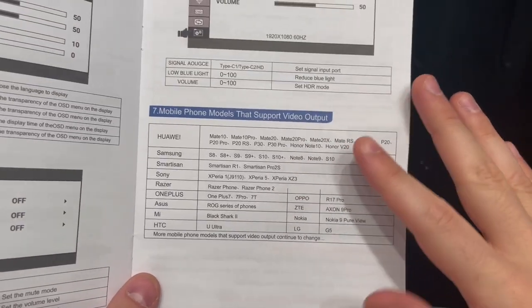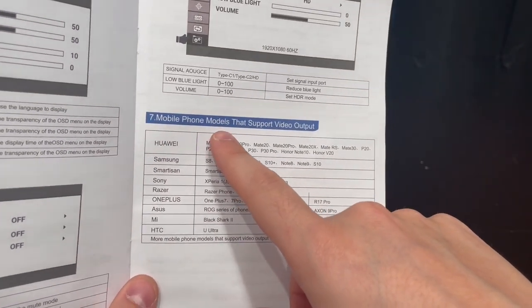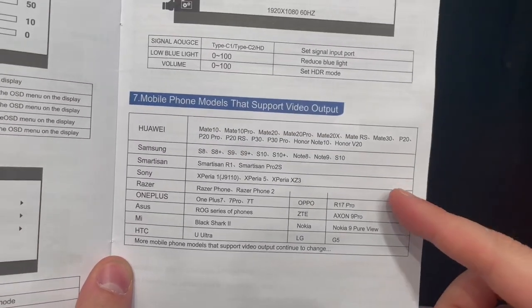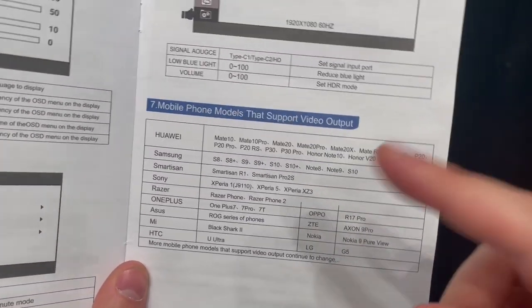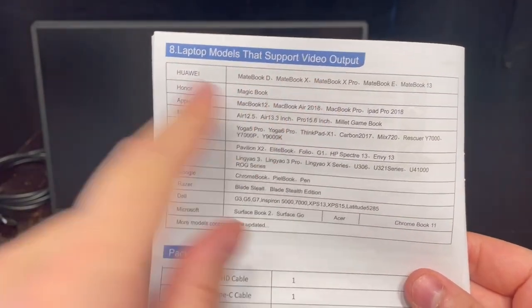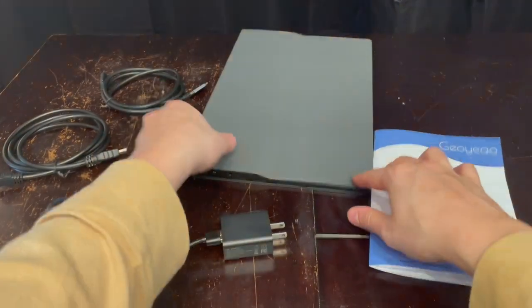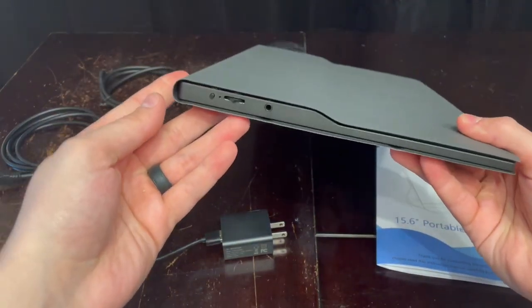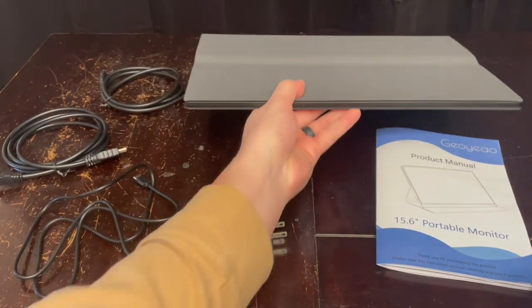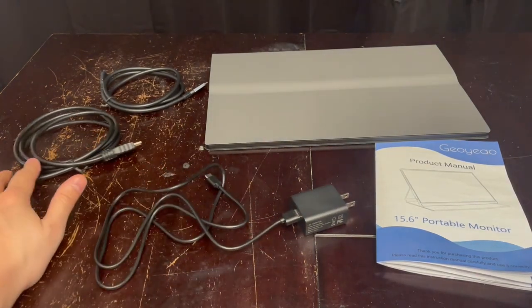Here's an extremely important part of the manual that explains which mobile phone models support video output for this monitor — you can screen cap this or just make sure your phone is on the list. Note that Apple iPhones are not on this list. The same type of thing applies for laptop models that support video output. Here's everything that's included, and I hope this video showed you exactly what to expect with this portable monitor. I absolutely love mine — it has so many useful uses, as long as you know what you're getting into. Hopefully this helps — I'll catch you on the next one.